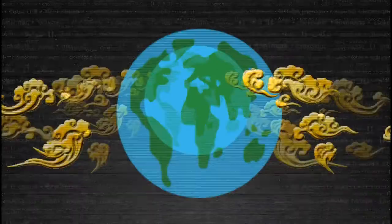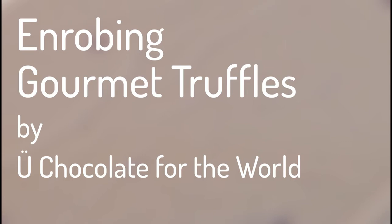Hey chocolate lovers, my name is Andy and I'm a chocolatier for Chocolate for the World. This is how we enrobe our gourmet chocolate truffles.